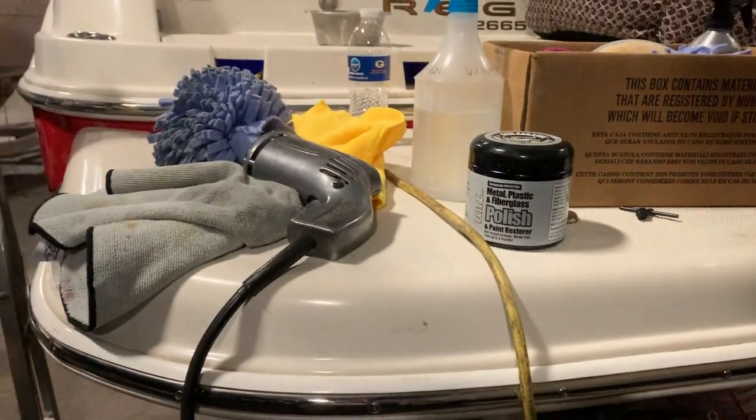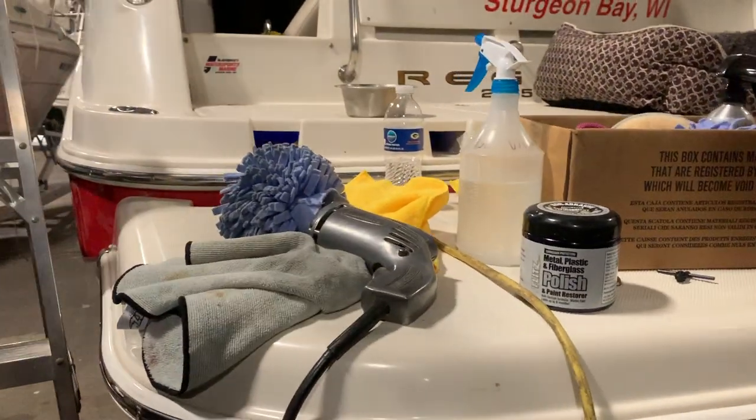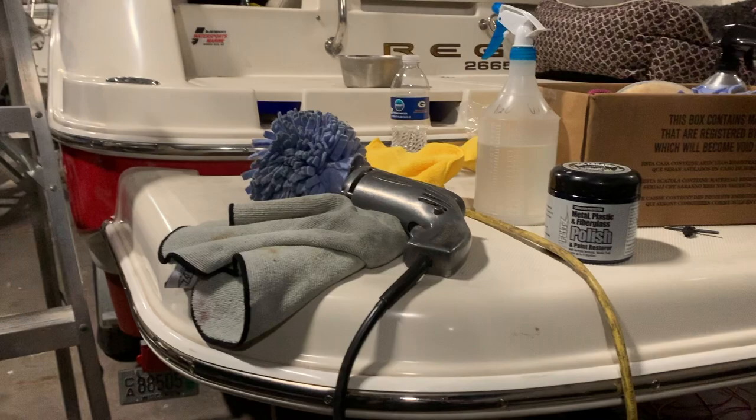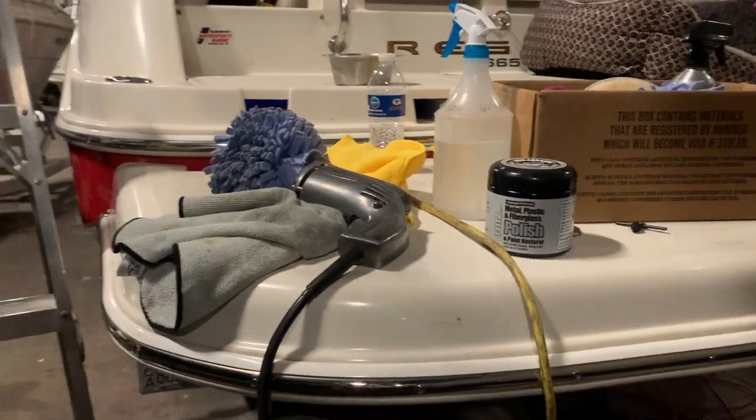And then I'll do the white wax after I get it on the water, since that's obviously above the water line. Time to wipe down the red and start waxing.